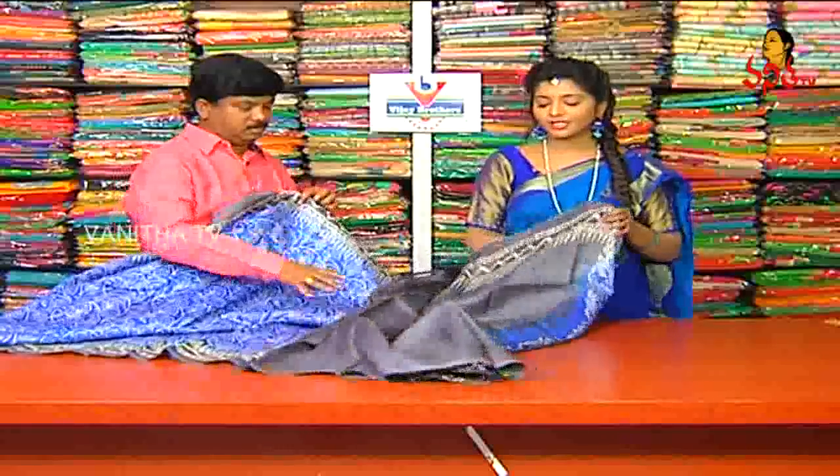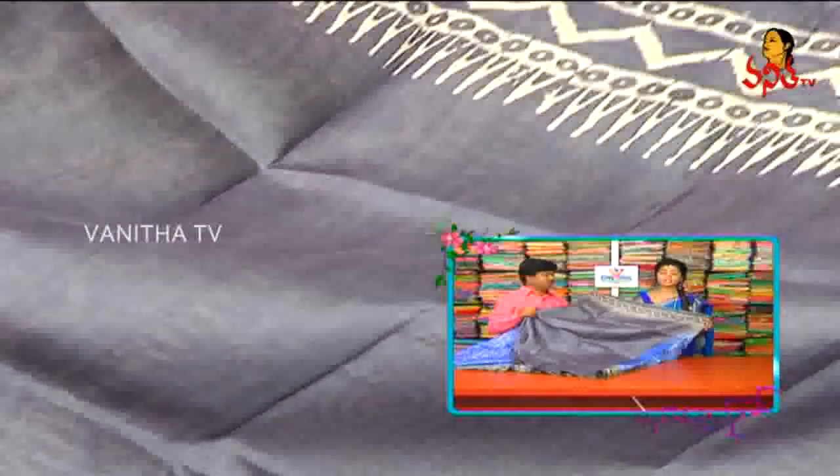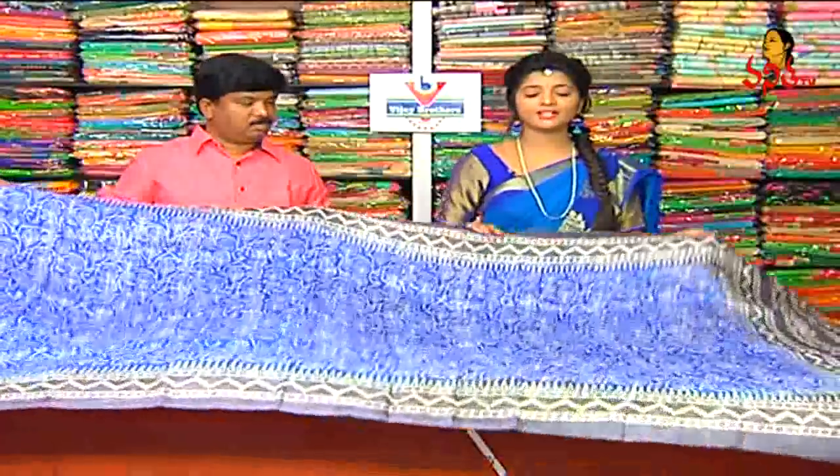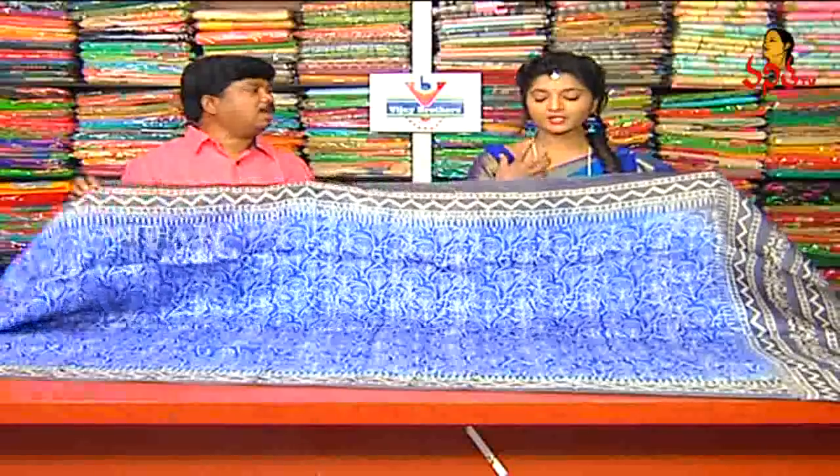As you can see, this is clothing and fabric. We can wear this as a shirt. What kind of pattern blouse has to be worn with it. The weight is suitable for regular wear as a shirt.